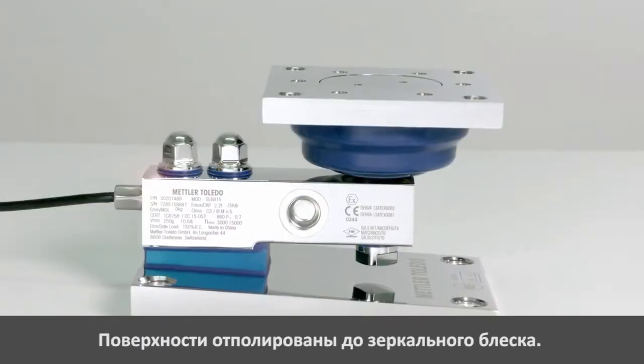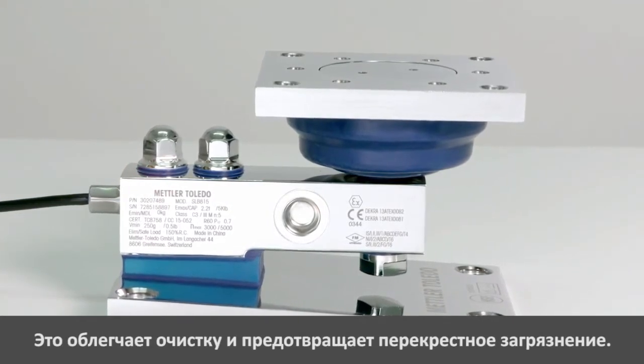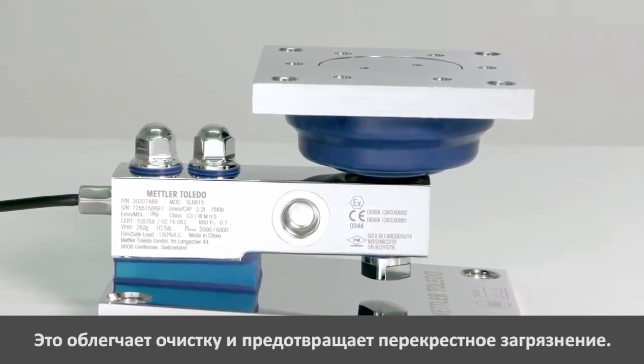The surfaces of the load cell and the entire whey module are mirror polished to enable easy cleaning, fast drying, and to avoid cross-contamination.